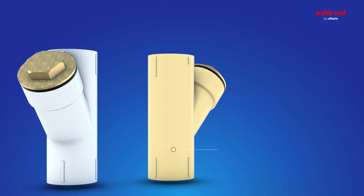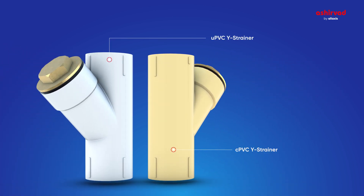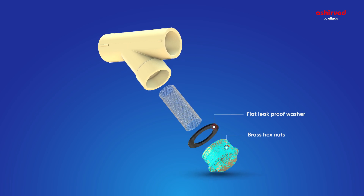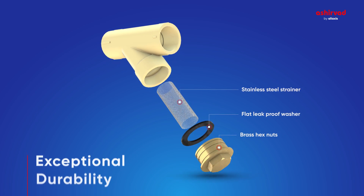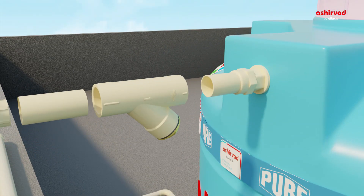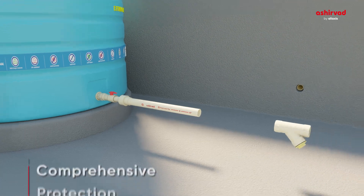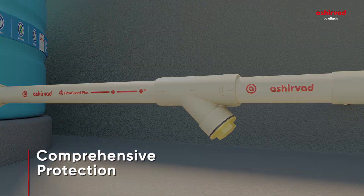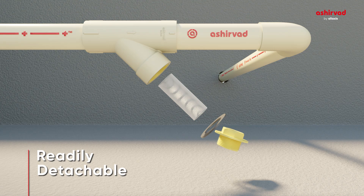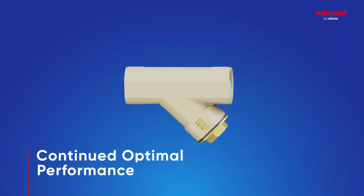Constructed from non-corrosive materials such as CPVC and UPVC body, a flat leak-proof washer, brass hex nuts, and a stainless steel strainer, it has exceptional durability. The strainer can be strategically placed at the entry point and exit of your tank, ensuring comprehensive protection against debris. The SS mesh can be readily detached for periodic cleaning, ensuring continued optimal performance.